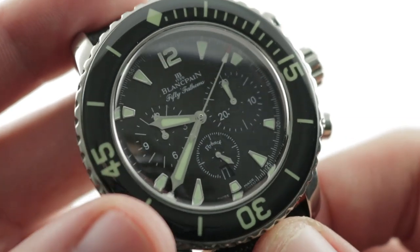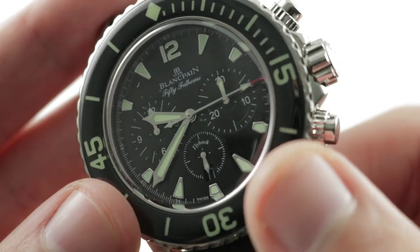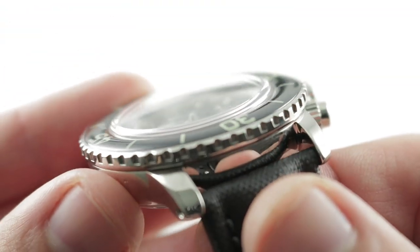Appreciate that the dial features both a gloss finish at its center and a satin finish under its hour track, and I do appreciate also that white gold is used for the hands as well as the indices. Plenty of lume on this dial and plenty of lume on this bezel.